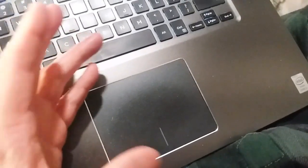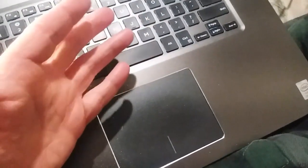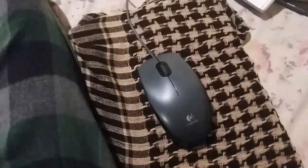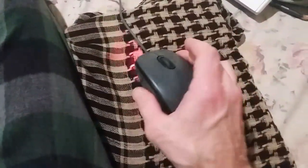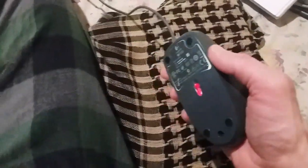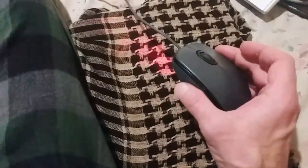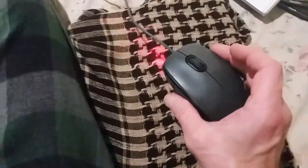Have any of you experienced the same thing where you've gone to a trackpad for years, but then gone back to the mouse? I know people who swear by the mouse and never really got into the trackpad. I always thought those people are just not really with it with the times.